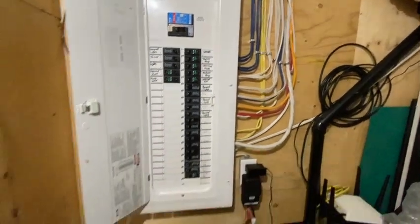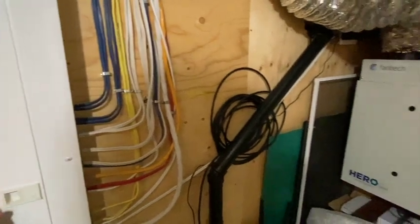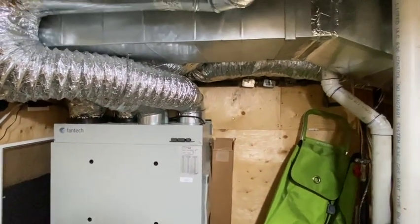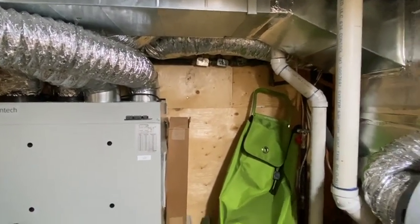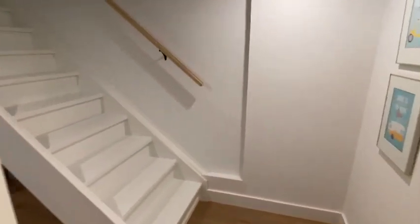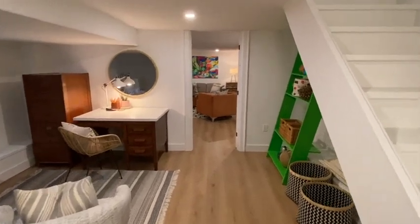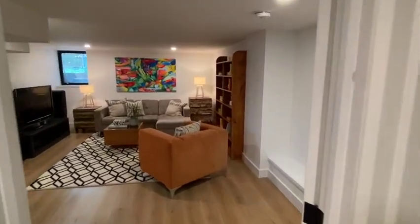There's a fantastic 200-amp panel with lots of space — really awesome. As you'd expect from a modern renovation done by permits, there's an HRV — you can kind of hear it going. It draws fresh air from outside and either heats or cools it before bringing it into the system, so you're not wasting energy heating cold outdoor air in winter. It's an energy-saving device.